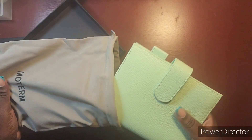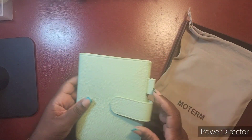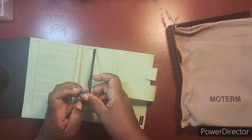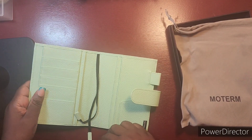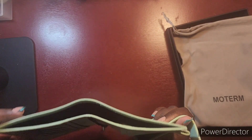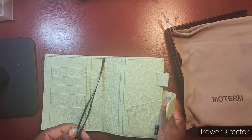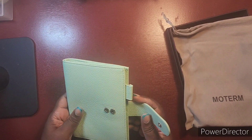It came out in mint — it's nice! Okay, this is not a ring planner; this is a cover for my A6 Hobonichi. I'm going to start actually using it — I need to fill that out so I can have it on the go. My A6 will be my on-the-go planner.